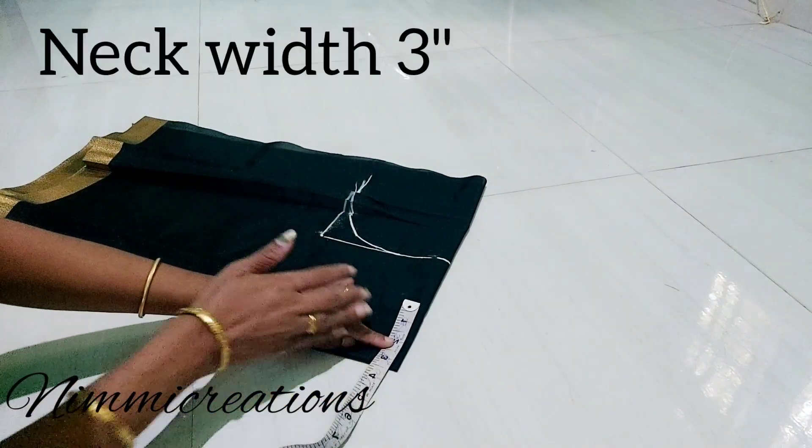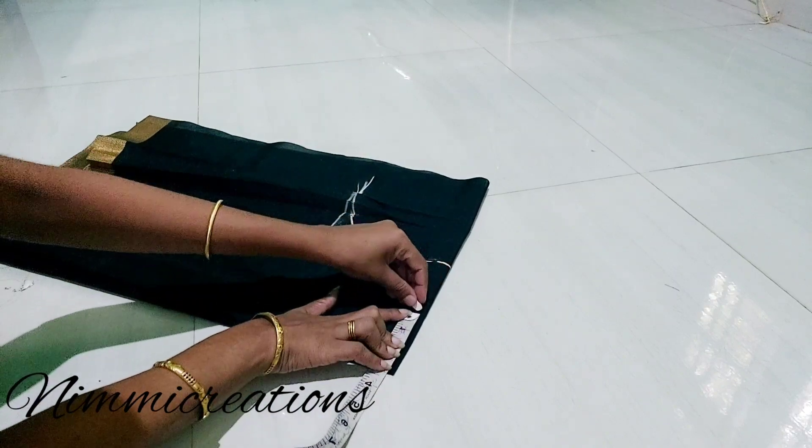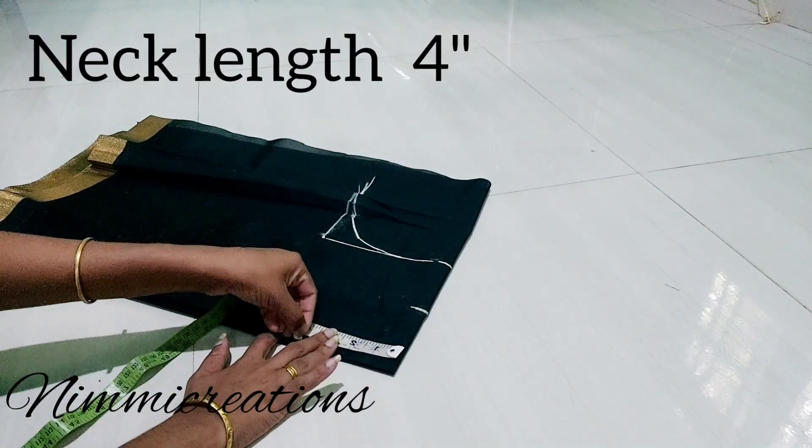The neck is 3 inches. The neck is 4 inches. The back and the front is the same. This is the box side.